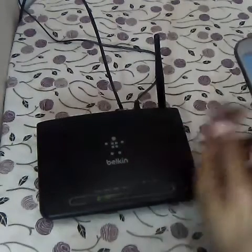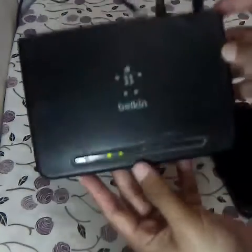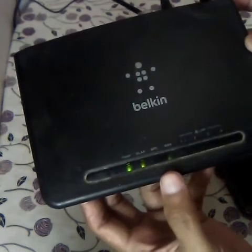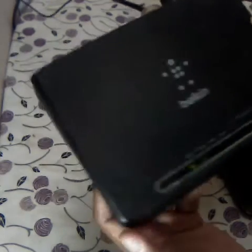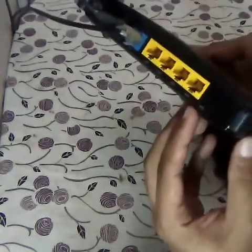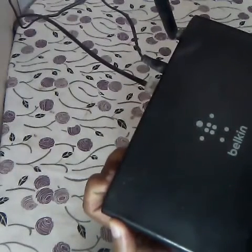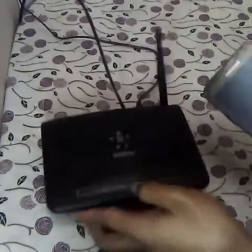Let me show you how. First you have to enable WPS on the modem. You can see the lights: power, LAN, and WPS. The WPS light is off, so you need to enable it. Go to your modem and find the WPS button. Keep pressing this button until you enable the WPS mode. Here you can see the WPS light has started to blink — that means WPS has been activated.